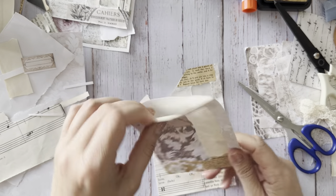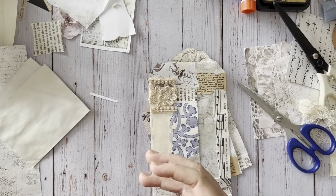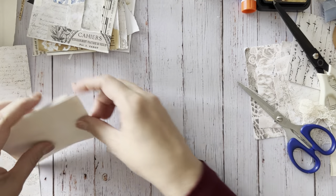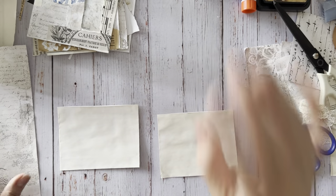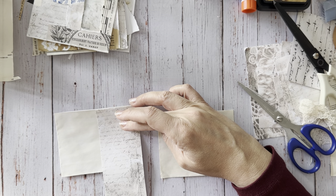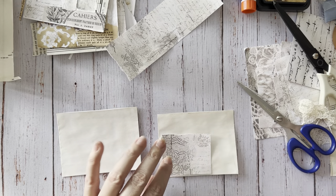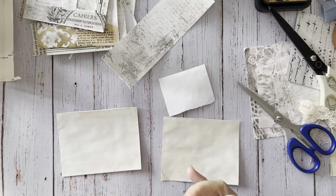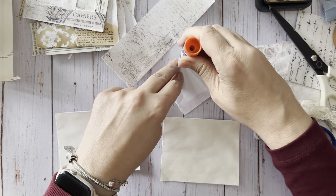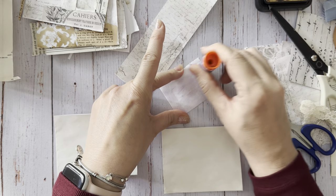We've got this one, and we've got this one. Let me just do these real quick. I don't have my circle punch, but you can do that afterwards. We are almost done, guys - we'll have five pockets. How awesome is that? Five envelope pockets.